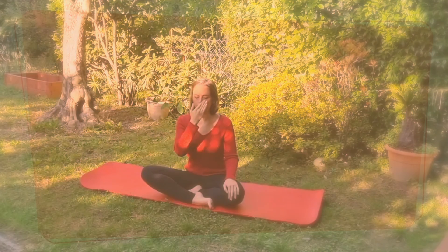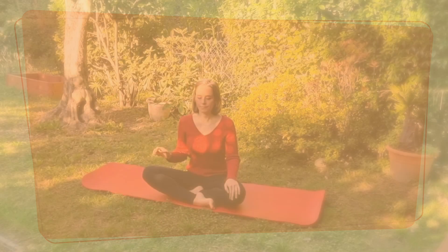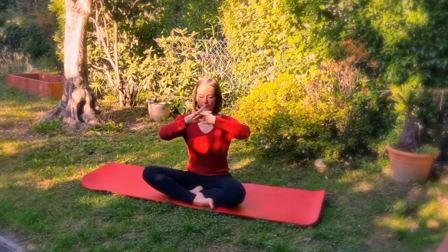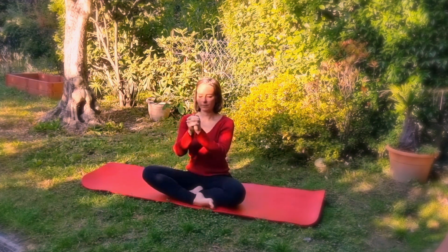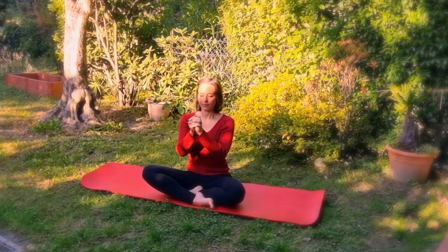Finally, the last exercise benefits the skin and rejuvenates it. Intertwine your fingers, bring the ring fingers inside. Close your hands and bring the wrists together; the thumbs rest on the other fingers and form a slit. Hold the hands at the level of the mouth. Inhale in a fractional way, dividing the inhale until the lungs are full, then take a short break.